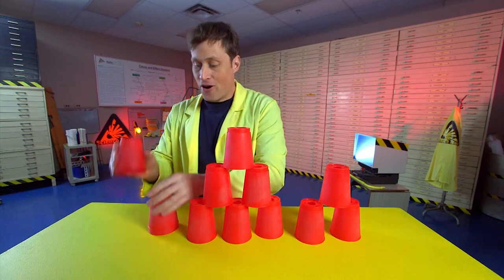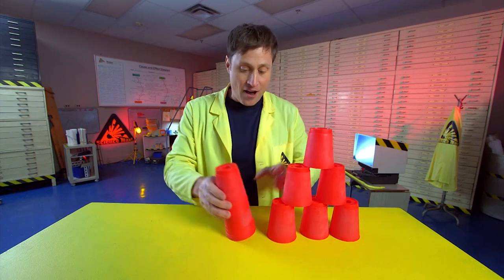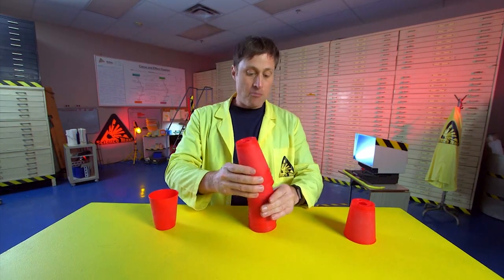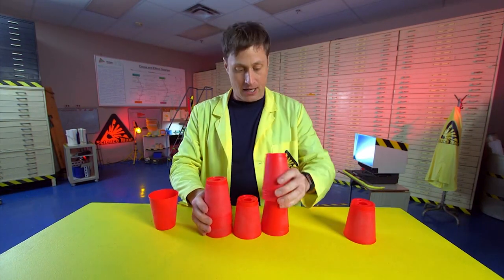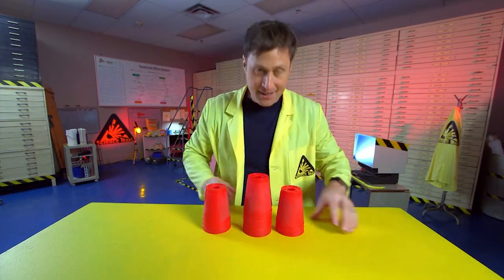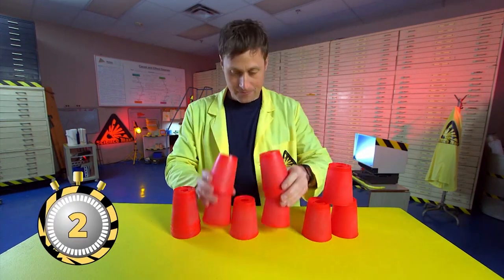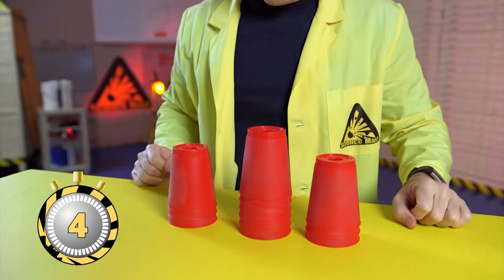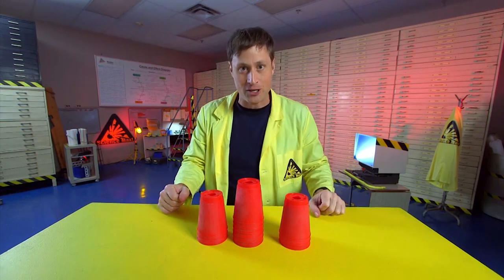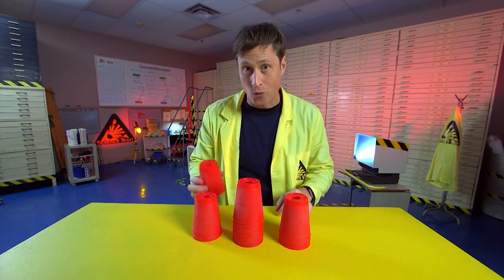You may have heard of cup stacking, and if not you're missing out, because not only is it fun but it's something that kids are the world record holders at. It's all about stacking cups. I have learned the pattern but I'm not super fast at it. The world record is actually four seconds. Now you don't need to use official sports stacking cups, but if you don't know your science, some things will work against you.